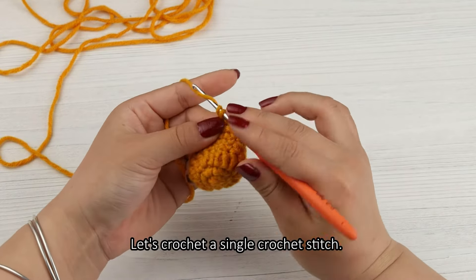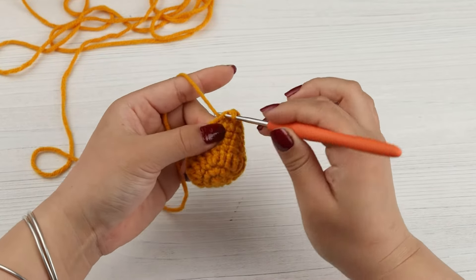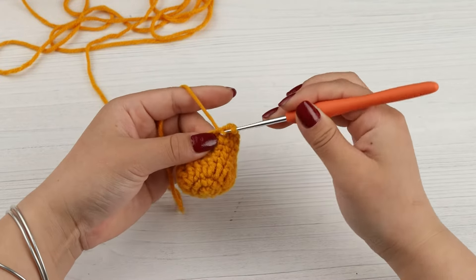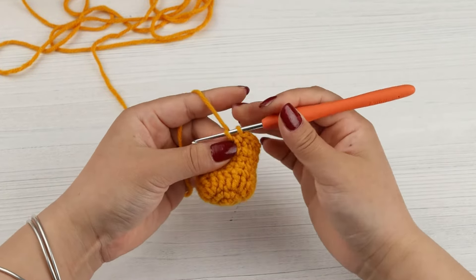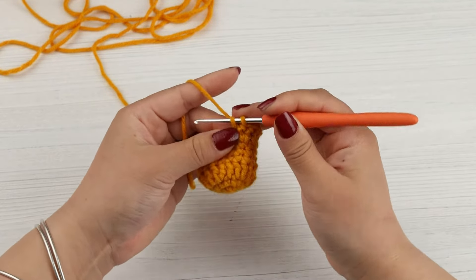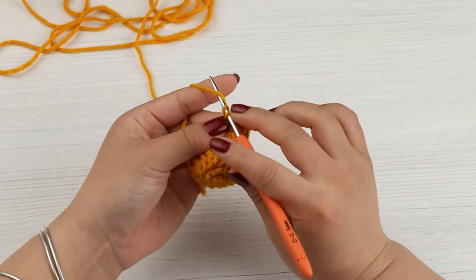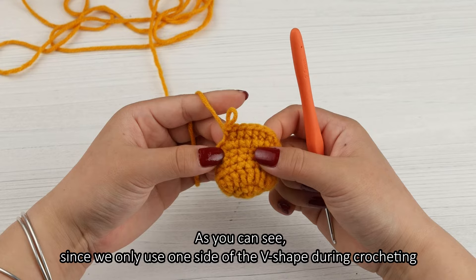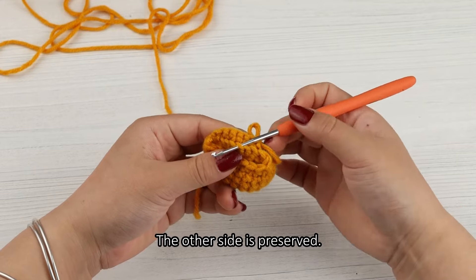Let's crochet a single crochet stitch. As you can see, since we only use one side of the v-shape during crocheting, the other side is preserved.